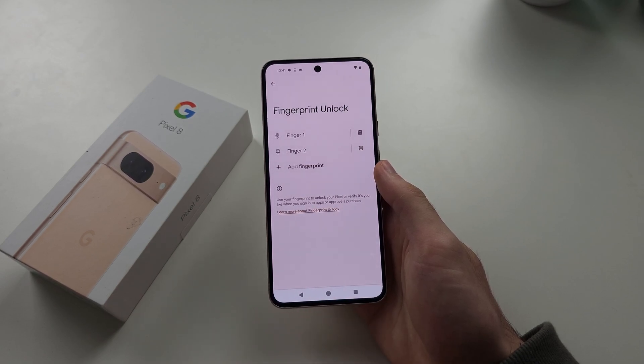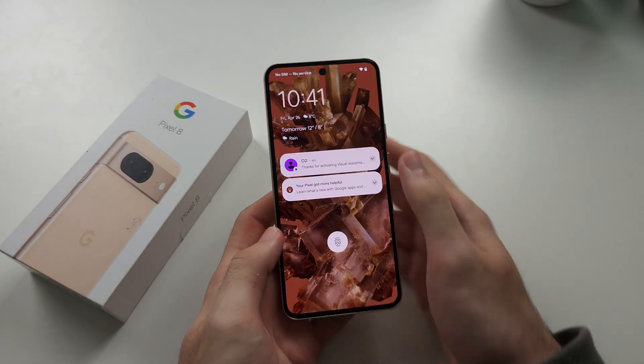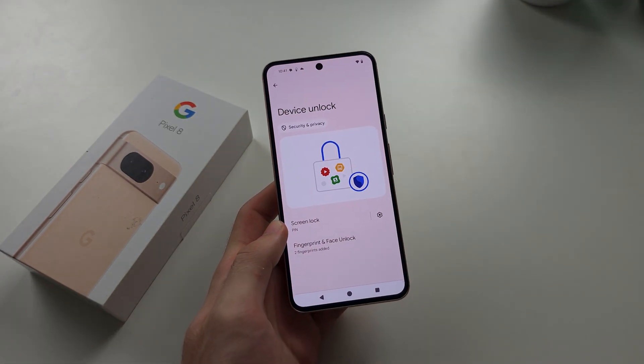Once the fingerprint is added, tap Done. You can always tap Delete next to the finger if needed, and then use that finger to unlock the phone. Hope this helps!